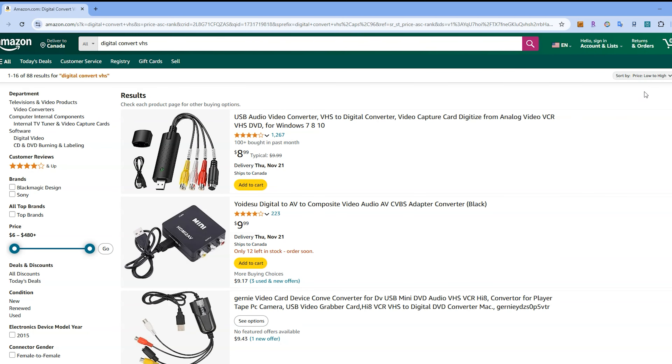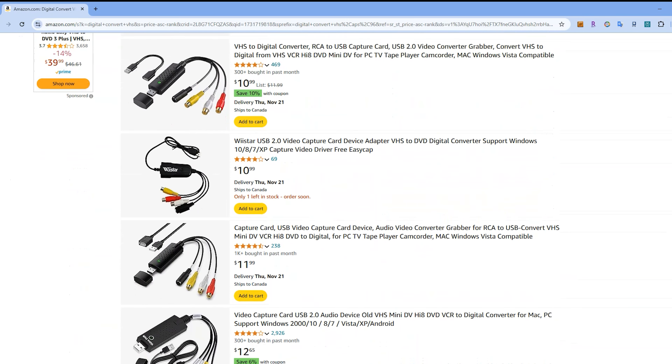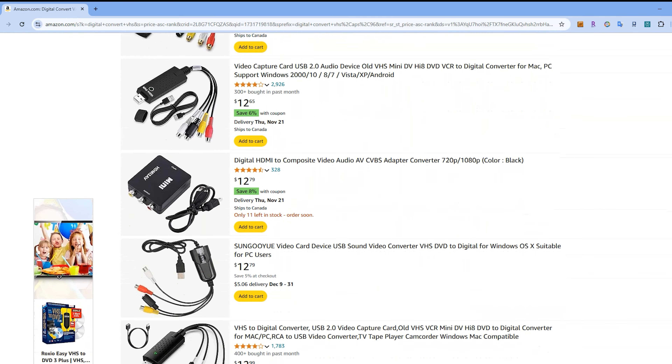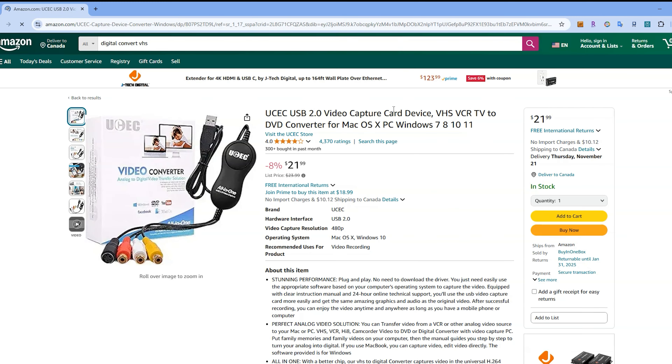SD capture devices are probably the most sold video digitizers. If you browse Amazon, you'll find that the majority of low-cost devices are SD capture. Here's the list in 2024, starting with the lowest priced models. And there's the one we're going to be testing, the UCEC USB 2.0.